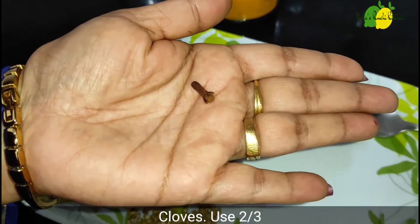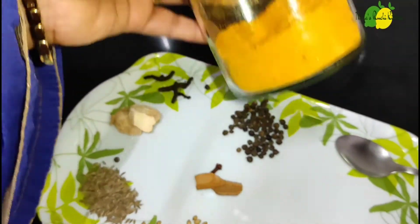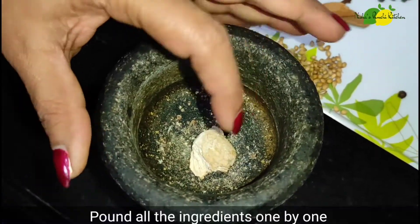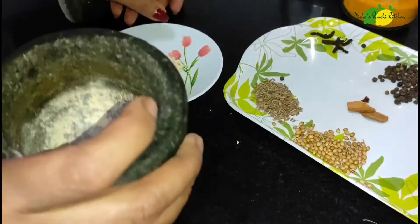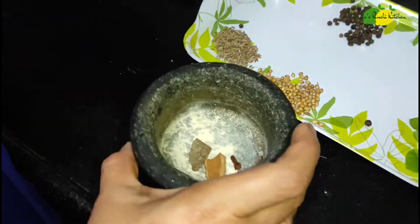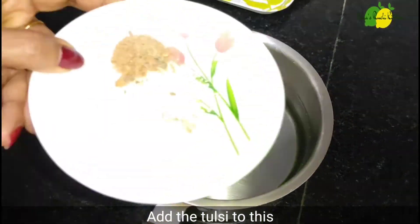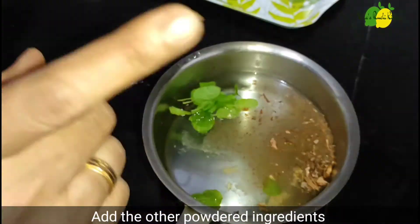You can also use gramboo. Let's add gramboo now.